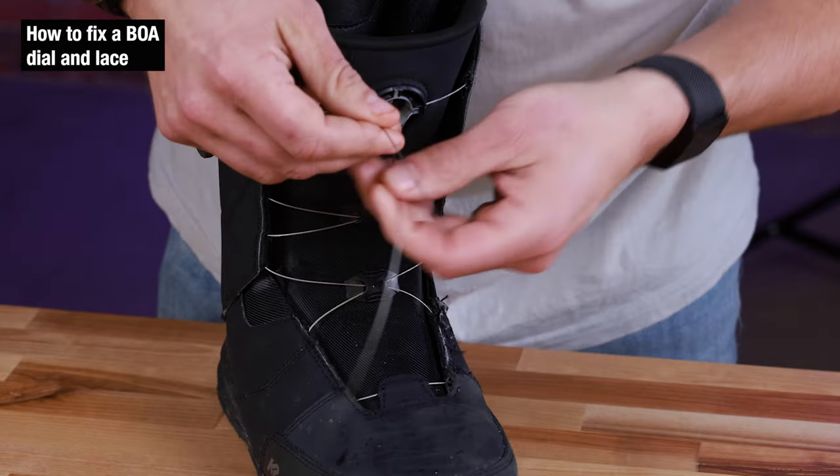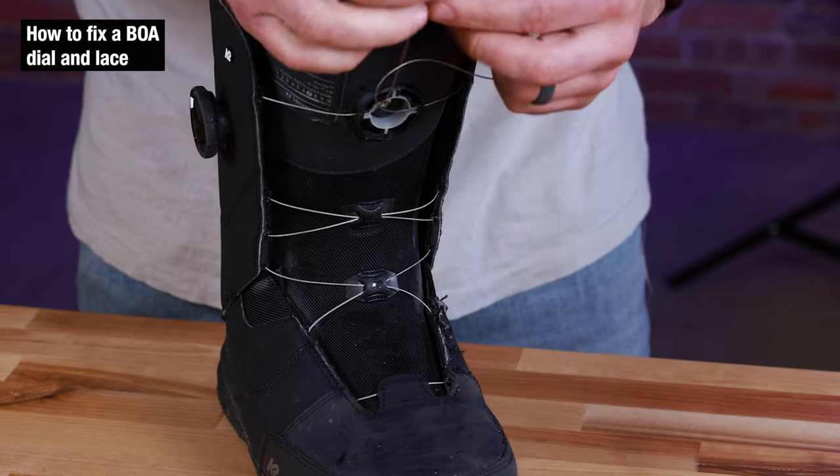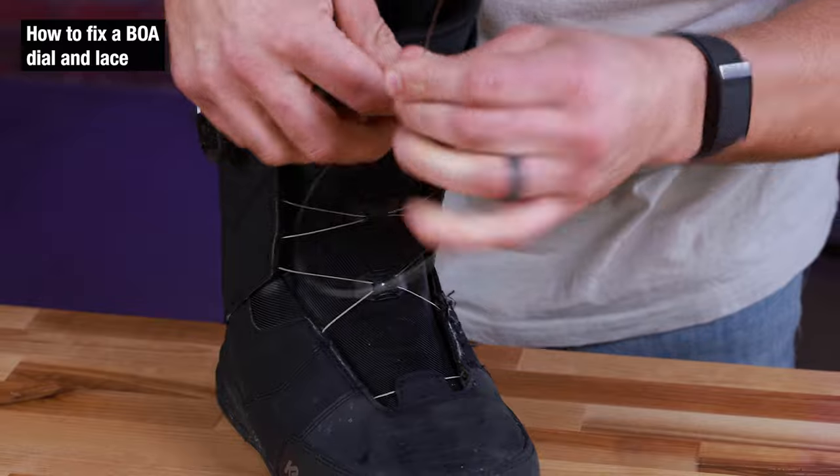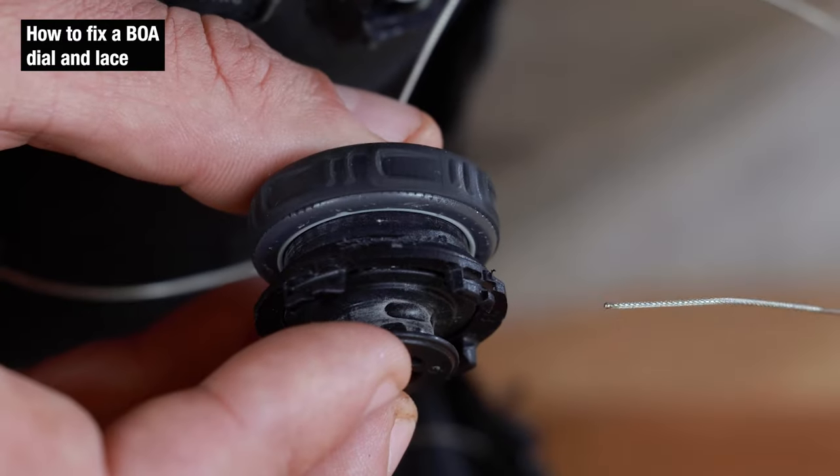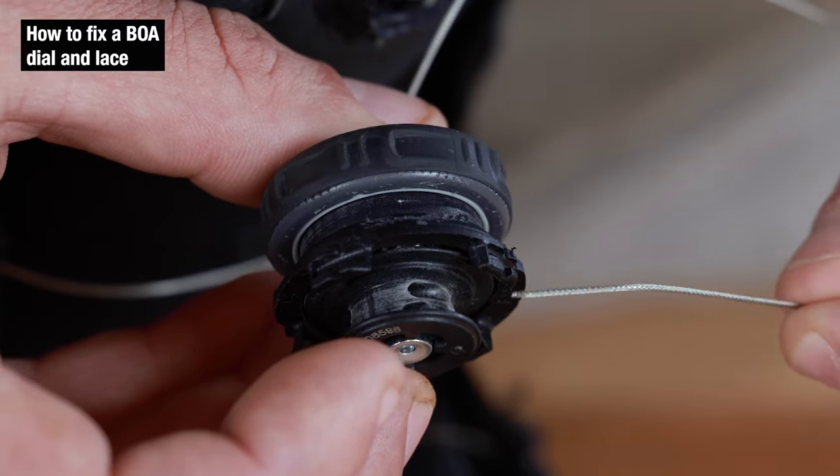Now once you pull the final cable through both housings, we have a little bit of a discrepancy in length — we're just going to fix that right now. We want them to be equal. Now we need to get the lace attached back to the BOA dial.